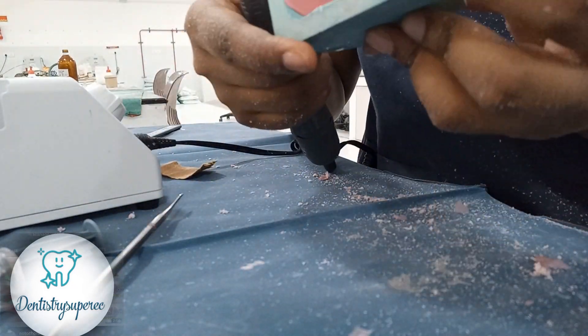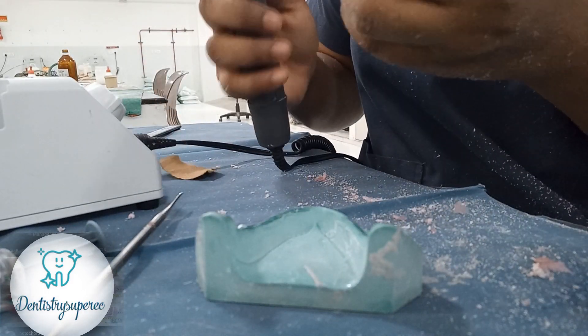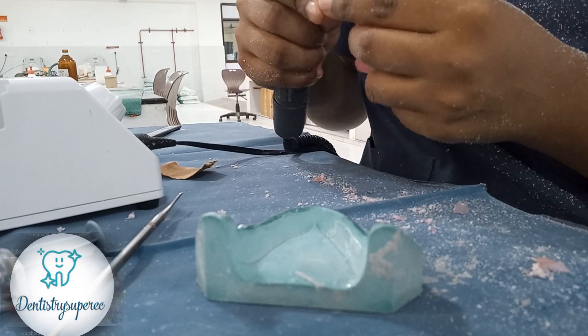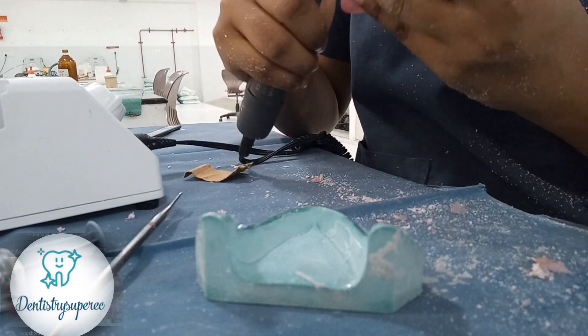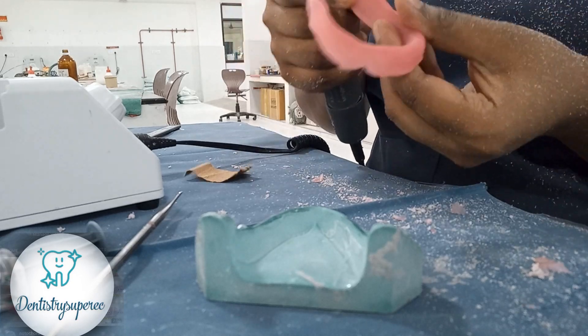Once done, polish with your acrylic polishing burs and sandpaper — it should be done through all the grit sizes of sandpaper to get a very smooth finish. Since I didn't have all the sandpaper grit sizes available, I didn't complete all steps here.